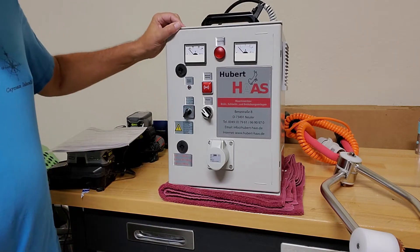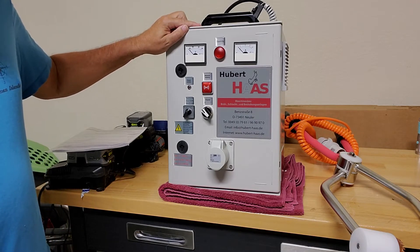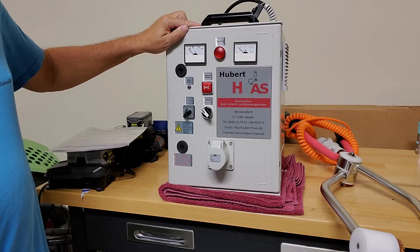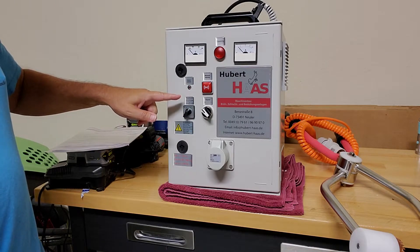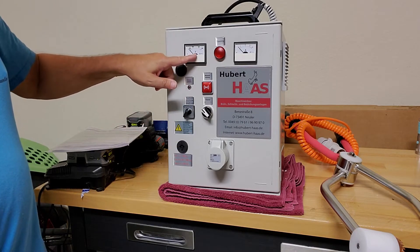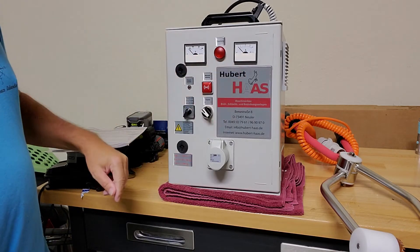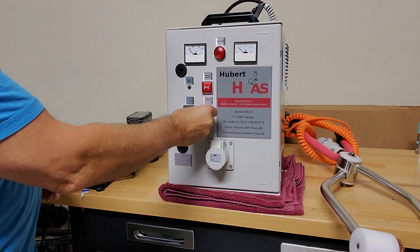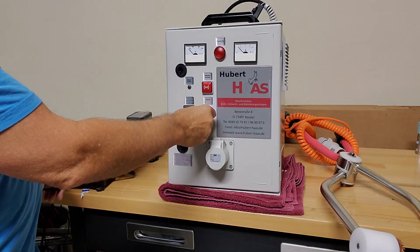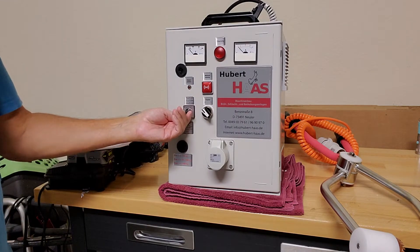This is the TBG 96 from Hubert Haas, made for euthanasia purposes. We're going to go over the different parts of the stunner. Here's the voltmeter, here's the ammeter, here's the on/off switch. I've got it plugged in now, and there's another on/off switch. You get four different program settings on here.